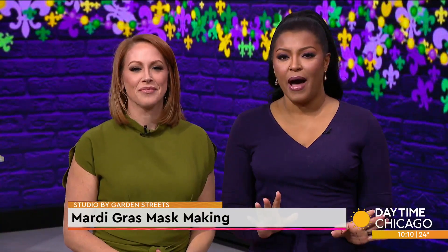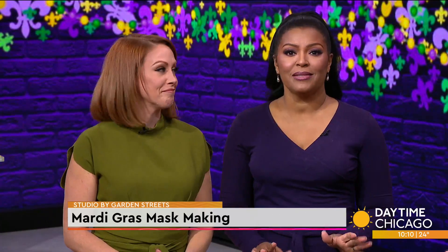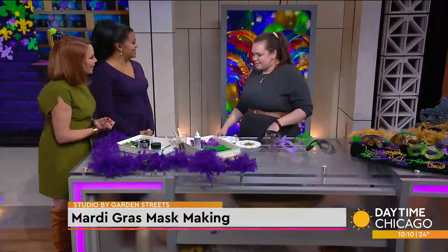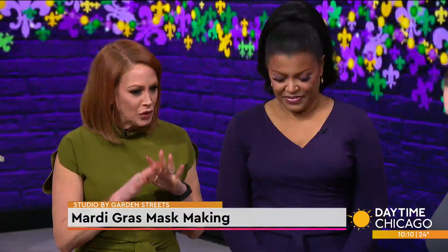Studio by Garden Streets gives you the opportunity to explore a new hobby, enjoy a new experience, and learn a new craft. Joining us now to break down Mardi Gras mask making is resident instructor Ashley Connell. Thank you so much for being here. Thank you so much for having me. You guys have the best crafts.